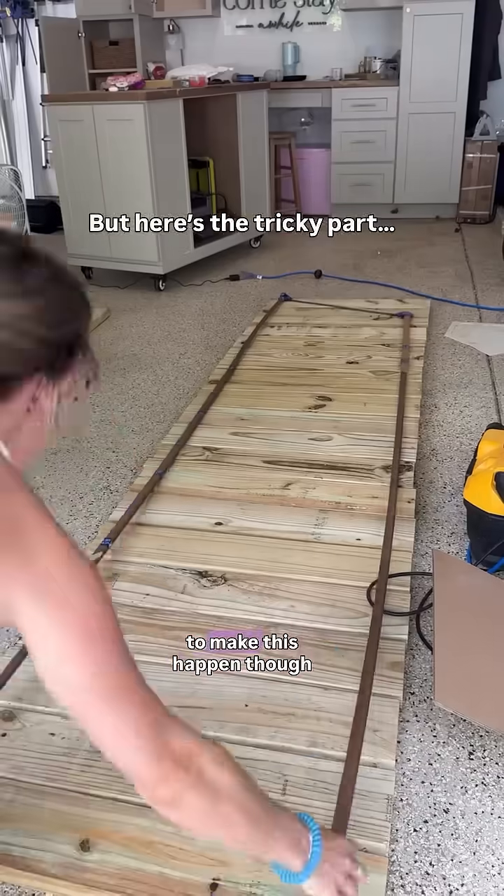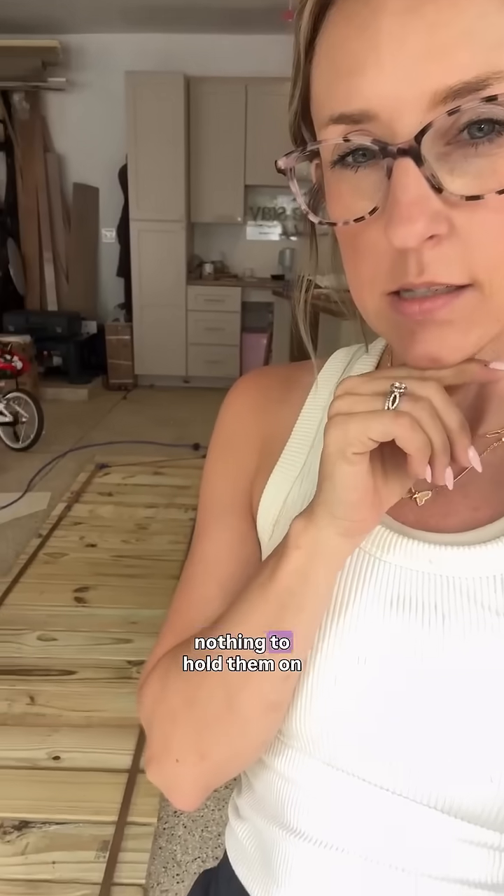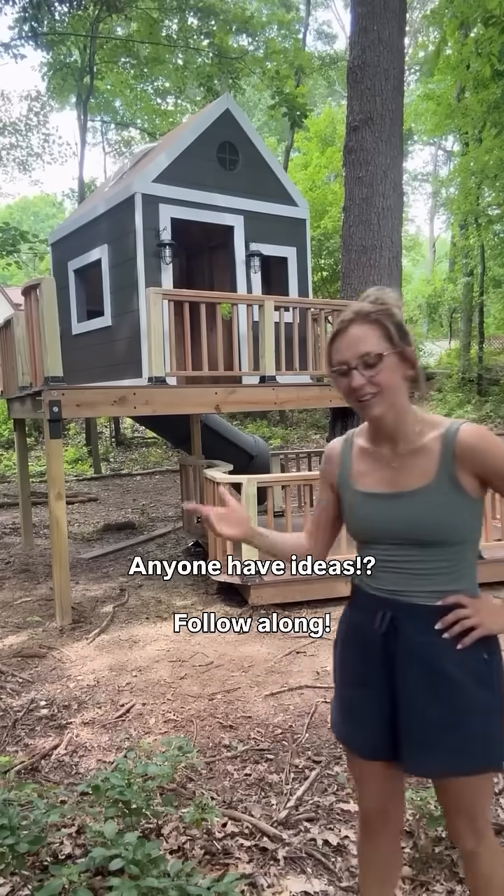I can't quite figure out how to make this happen, though, because I want all of the boards to be touching, but if I cut them at an angle, there's nothing to hold them on the right side. I'm sure I can figure it out because I can't believe I've gotten this far, but I really could use some ideas.